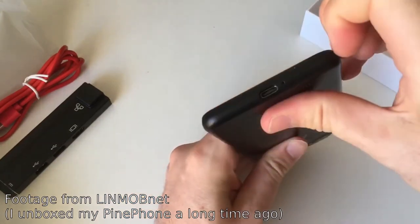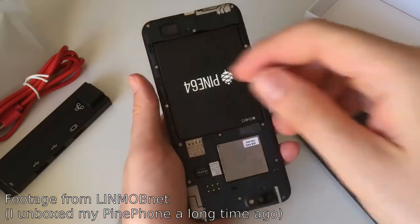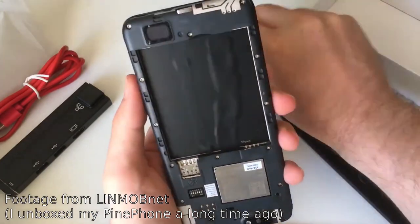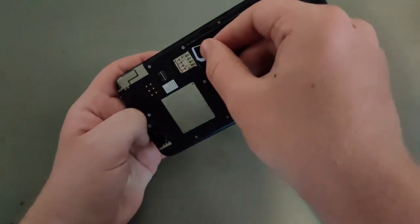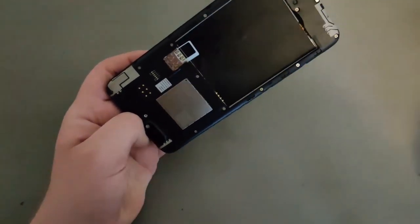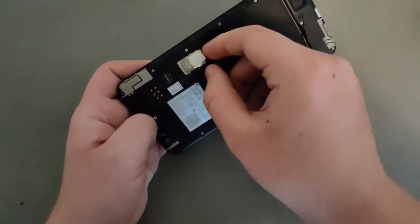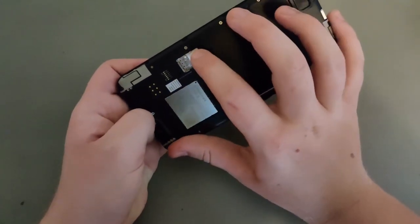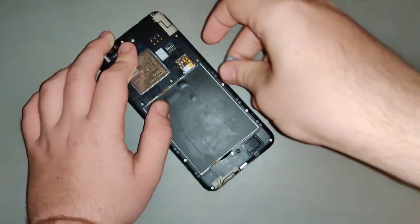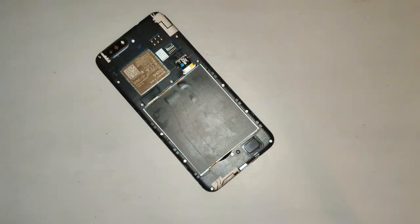When you first take the PinePhone out of the box, open up the back using a fingernail or pry tool. Take out the battery and remove the little piece of tape from the connector. While the battery is out, we recommend inserting a SIM card — either a micro SIM or a nano SIM using the included adapter — if you want to make phone calls, send SMS messages, or access cell data. You can also insert a micro SD card to use as a bootable device or for extra storage.